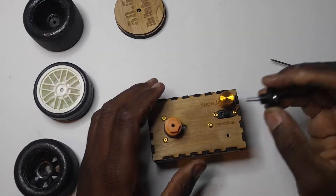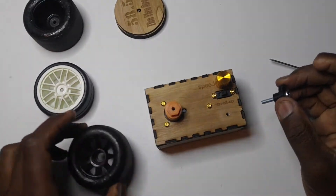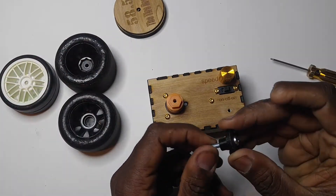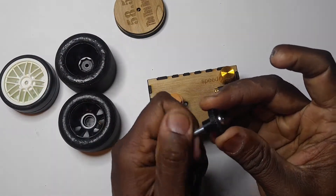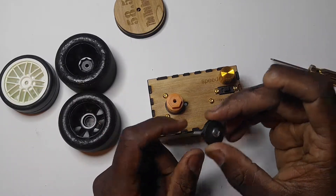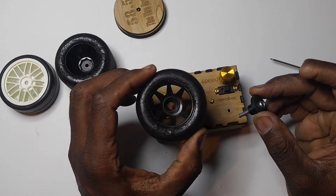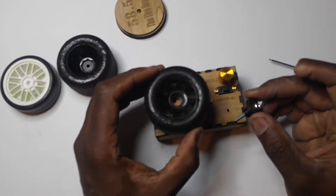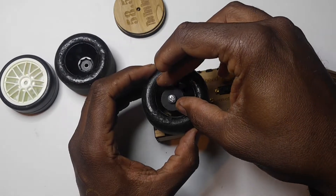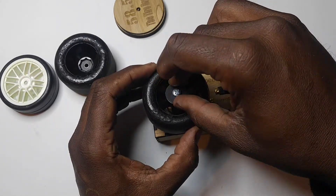Now I'm going to show you how to mount the F1 tires. You have to get the thumb nut all the way up and the screw all the way down. Kind of center it up — look over the top and look for the hole so you can get the screw started.